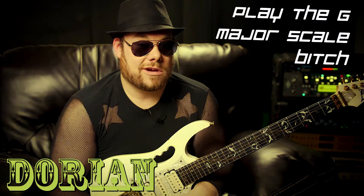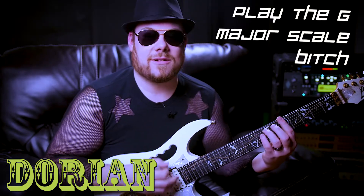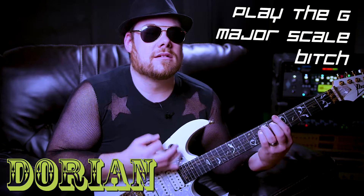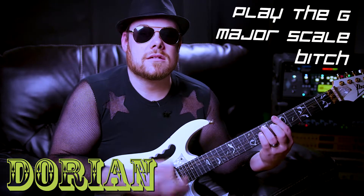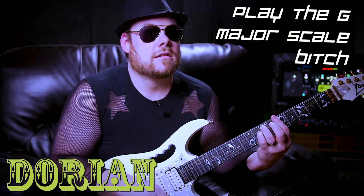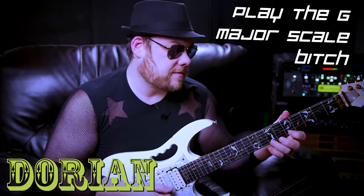Now keep playing, don't stop. While you're playing the same stuff, I'm gonna make it sound like A Dorian. Don't try to play A Dorian — just play your G major scale. All right cool, so that's your A Dorian sound.